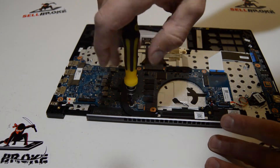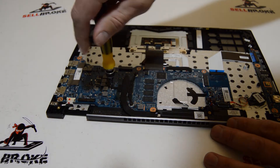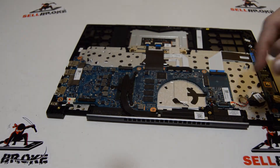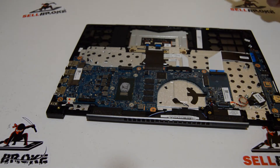Once we have those three screws loosened, we can remove the heat sink from the motherboard.